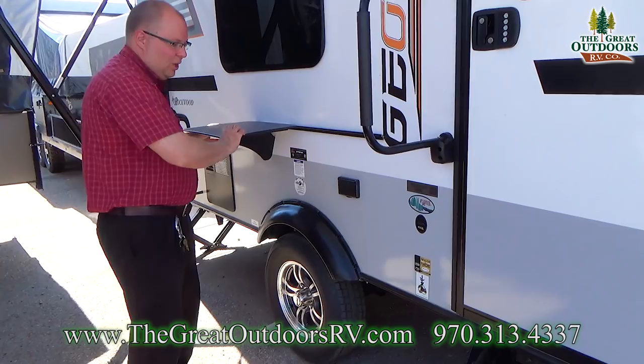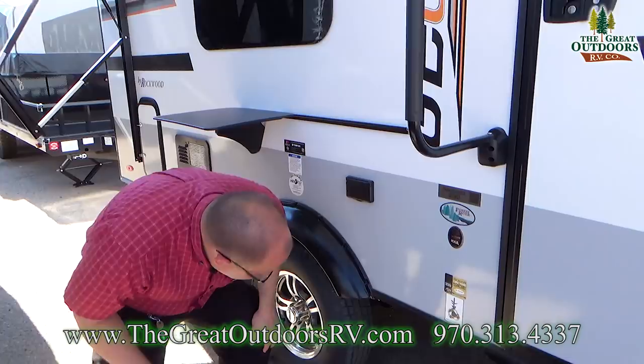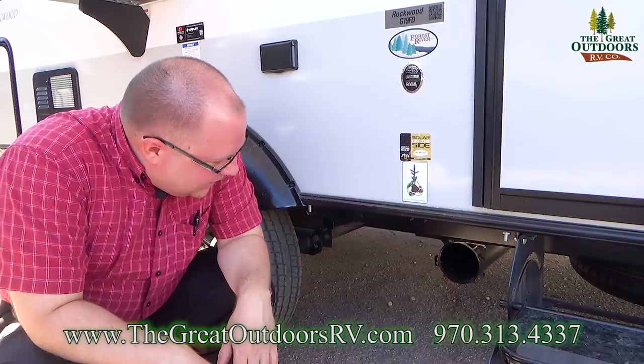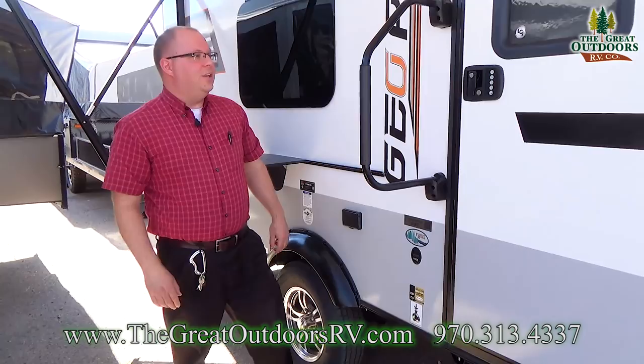Right underneath the bar here, you have a GFI outlet — so if you want to plug in some extension cords, you can do that easily. Down here is a small circular lid that covers storage for your outside sewer hose. It makes a nice place to store it without having to stink up any other storage compartment in your unit.